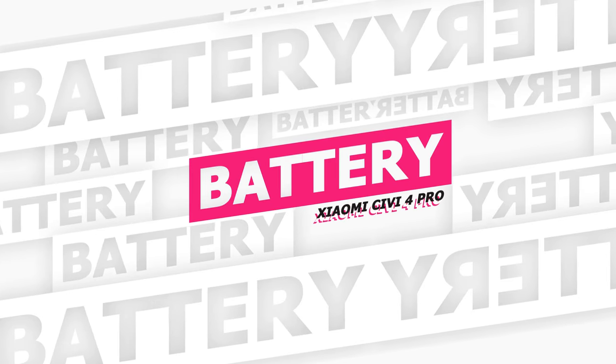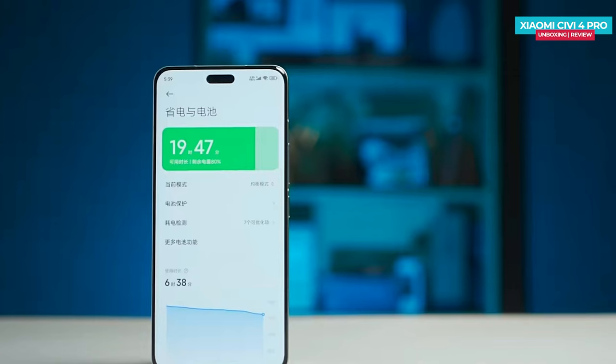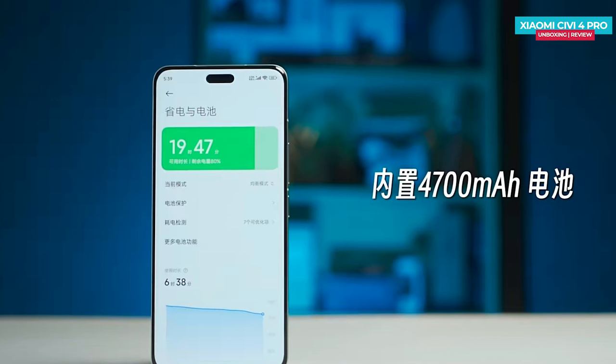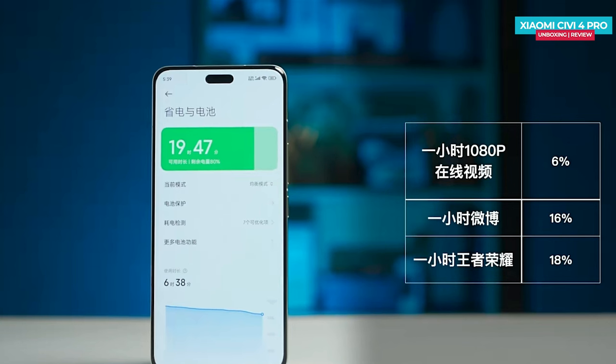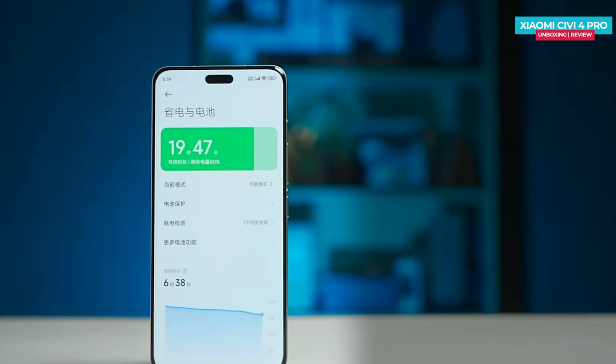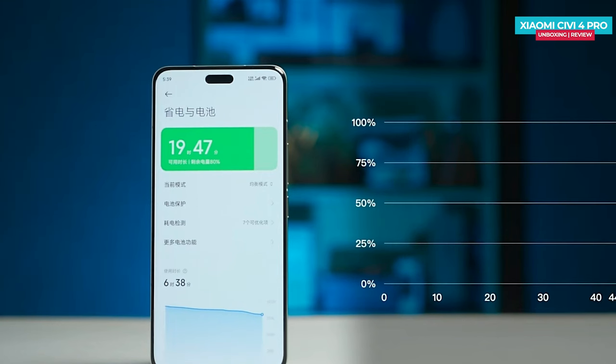As for the battery, the Xiaomi Civi 4 Pro packs a 4700mAh battery, ensuring long-lasting power. After a three-hour endurance test, the phone still retains around 40% of its battery. It supports 67-watt charging, and it takes approximately 44 minutes to charge the battery from 1% to 100%.